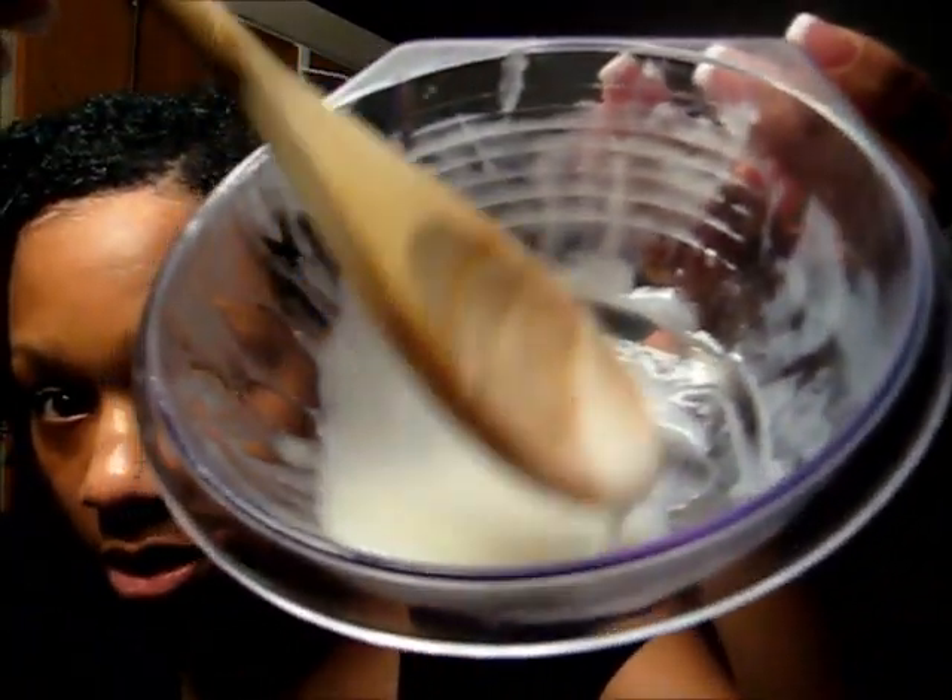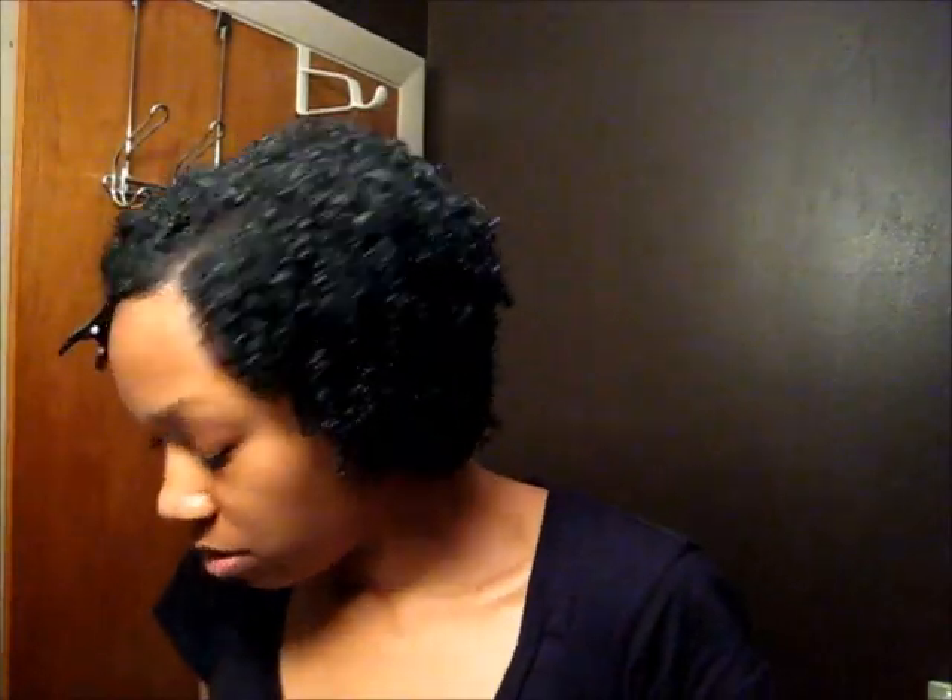I mixed it, then squirted just a little bit more 'not today' in and added a little more aloe vera juice and mixed it up — so I really messed up the recipe. I don't have pH strips to check it, but I assume it's within the right pH levels because I did add a little bit more aloe vera juice. This is what the mix looks like, and I'm going to refrigerate the rest.